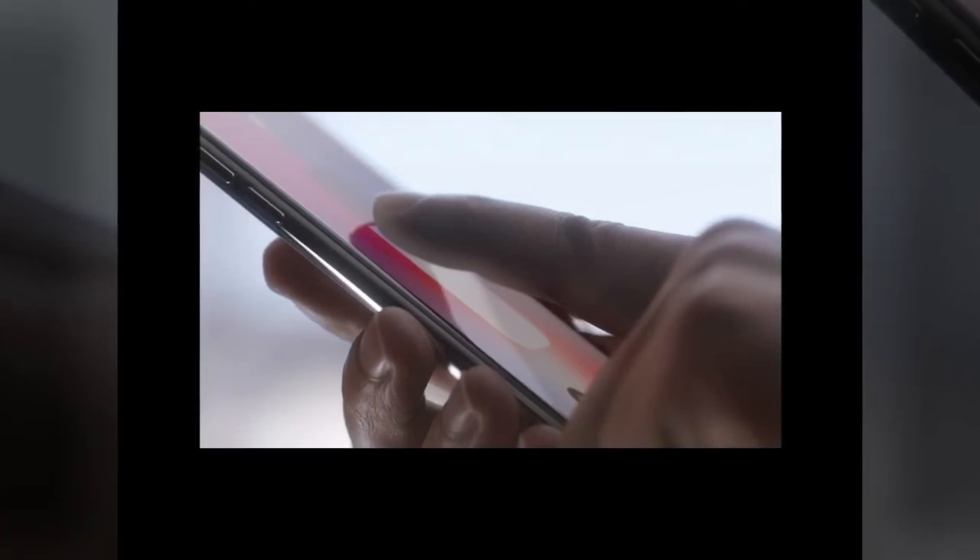Six: swipe down anywhere on the home screen for Spotlight. The iPhone's universal Spotlight search is still there in iOS 11, and you can find it by swiping down from any part of the home screen that's not right up at the top where you'd activate notifications or the Control Center. If you really want to get into the nitty-gritty of Apple's gestures on the iPhone X, we'll share a full list of the iPhone X's gestures from Apple soon.